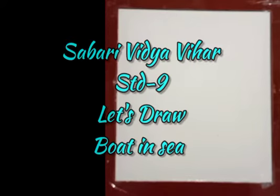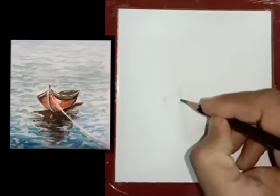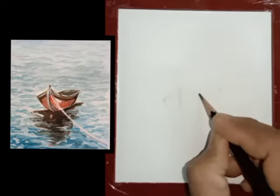Good morning students. Let's draw a boat in the sea. Here first we will have to draw one long boat. Watch carefully to understand how to draw a boat.